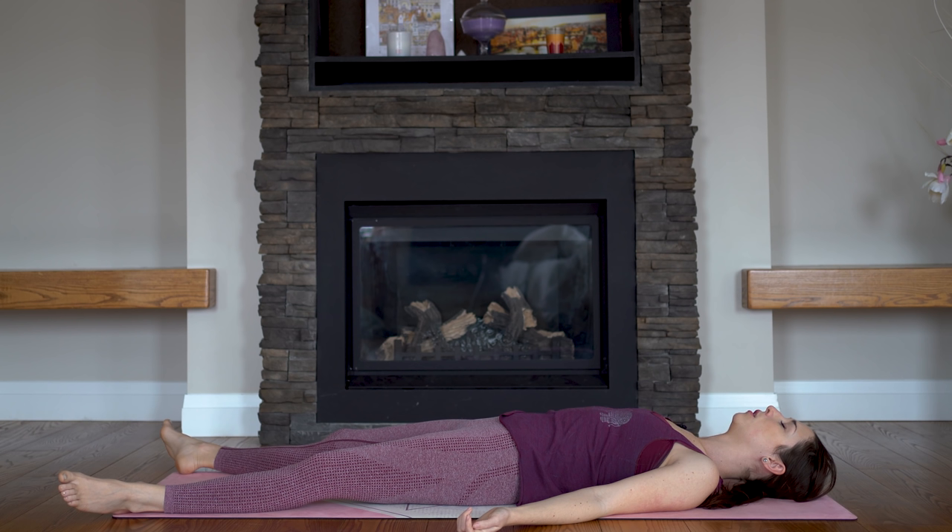So let's inhale for a count of five — one, two, three, four, five. Exhale five, four, three, two, one. Take a few more at your own pace. Relax your facial muscles, your shoulders, your neck.